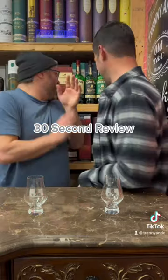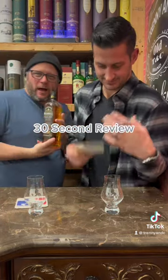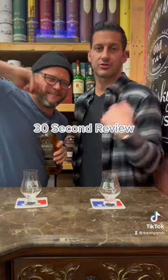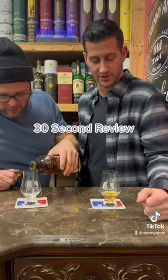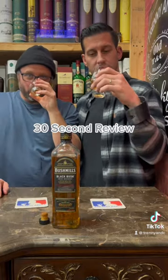Alright, time for another 30 second review — let's go bushwhackin! We've got the Bushmills Black Bush Irish Whiskey. Comes with a cork. 30 second review, we're gonna give a score out of 10. If you've had it, leave a score out of 10 in the comment section. Alright, close it up.